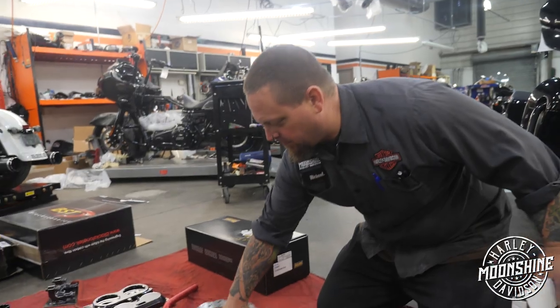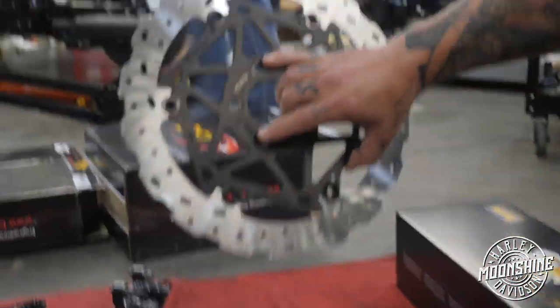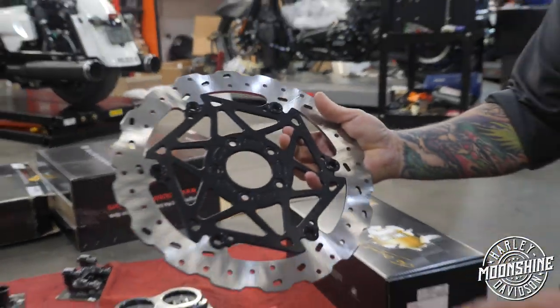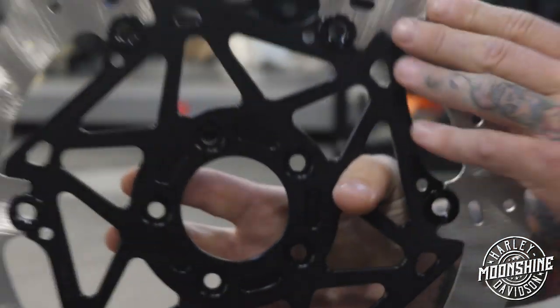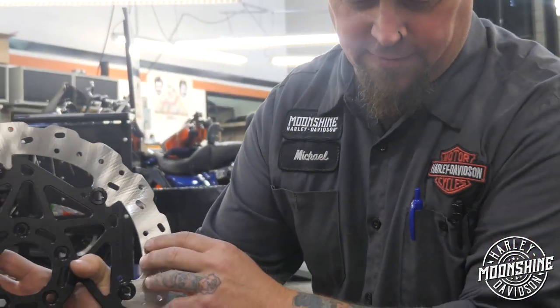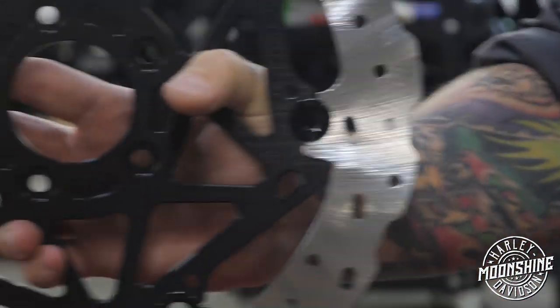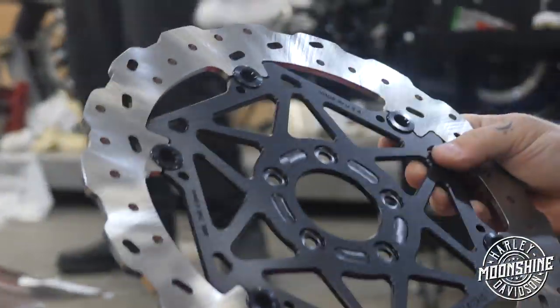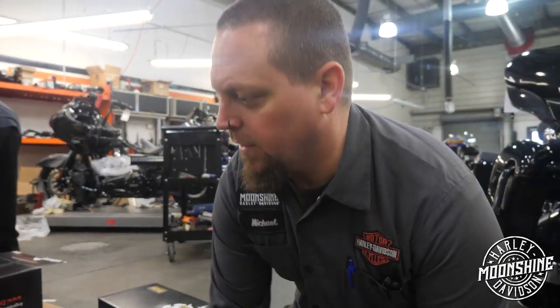These racetrack brake rotors are pretty badass. The thrust load transfer points are all parallel, so it gives you a tenfold increase on the surface area. The floater buttons are all non-load-bearing, so it precisely controls the radial and axial float. There's a whole bunch of other technical stuff that goes into why we use racetrack brakes, but it's because they're really good.